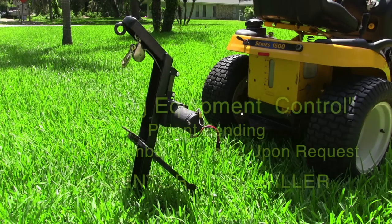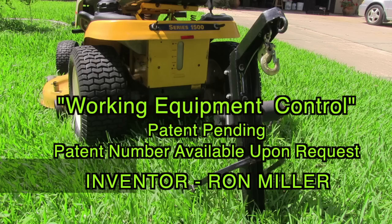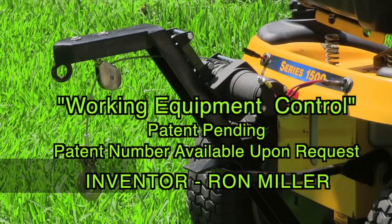The Working Equipment Control is an apparatus invented by Ron Miller. It turns any lawn tractor into a multi-functional machine.